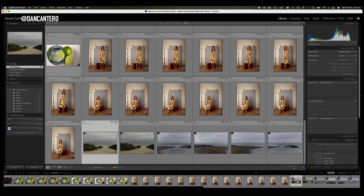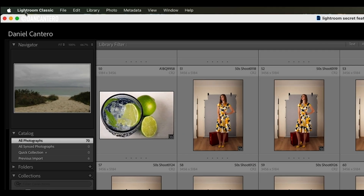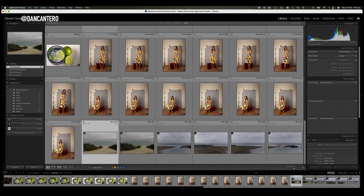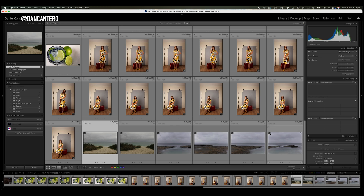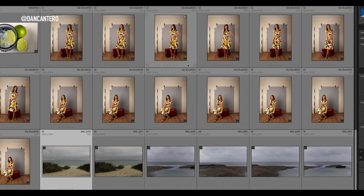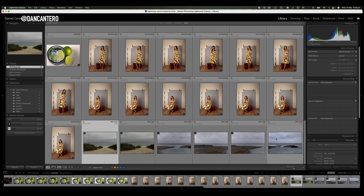The previews that Lightroom creates are better than the ones the camera can create because they're optimized to work with Lightroom. To set that up, go into the Preferences or Settings and under General there is a setting: 'Replace embedded previews with standard previews during idle time.' That means when your computer is not doing much it will go and create its own previews. If you wanted to force this at any point you can click on any image and a pop-up comes up where you can build one or build all images that don't have previews set up. Once built, you'll have a preview generated by Lightroom rather than the camera.